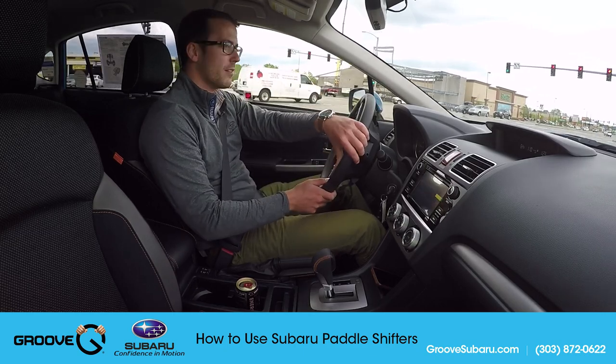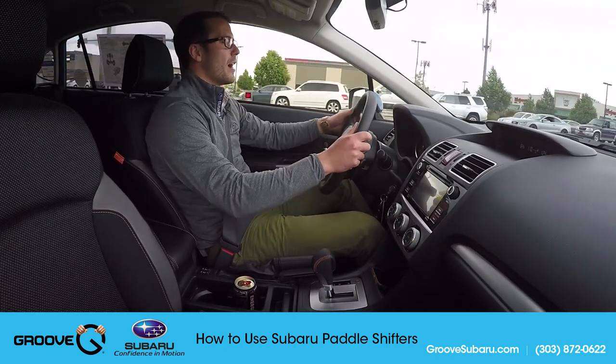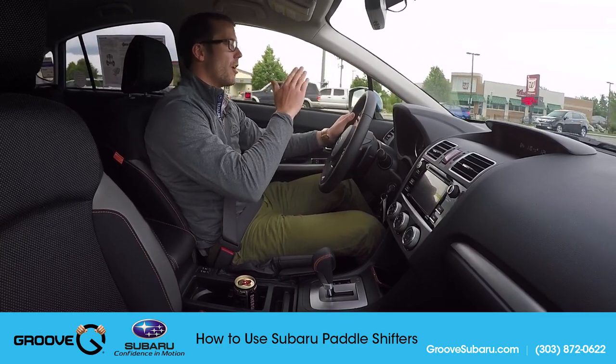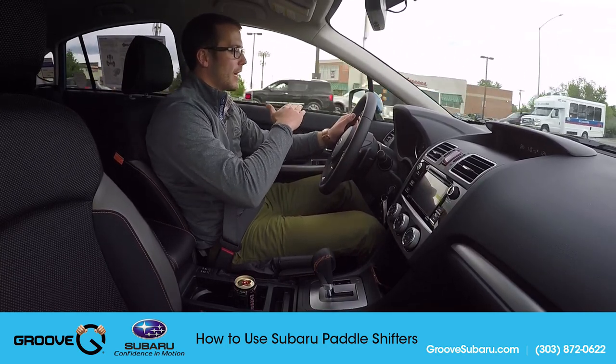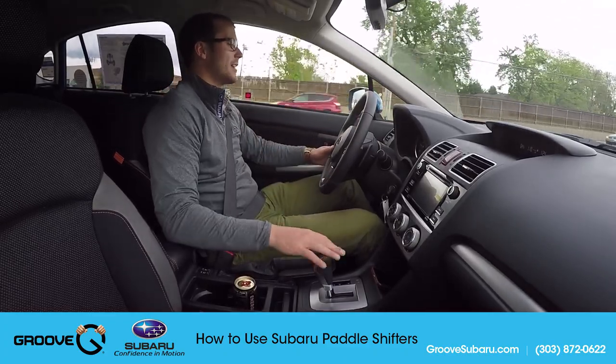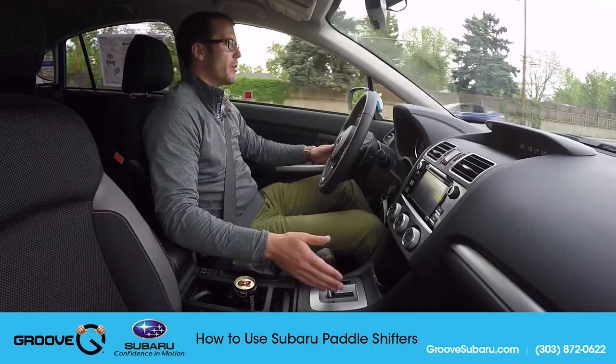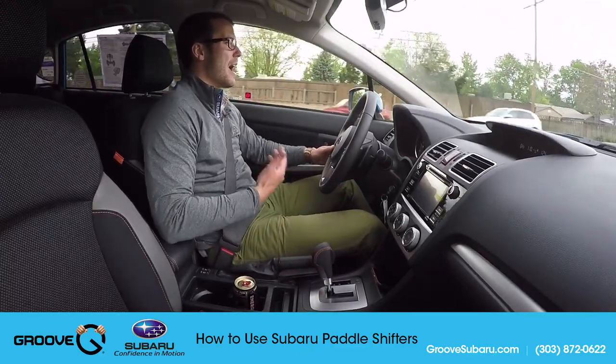Not trying to test the side curtain airbags today — that's another video. Alright, so in regular drive you'll see just like a normal automatic transmission the needle go up and down very gently. Because this is a CVT we're not really feeling any shifting, but if I slide over into M while going a little below 40 miles an hour, I'm in fifth gear.